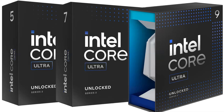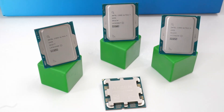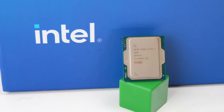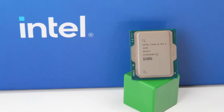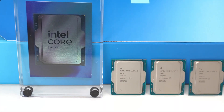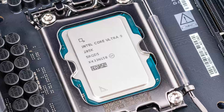The next generation of Intel processors is finally here, and we have three Arrow Lake SKUs to kick it off with the Core Ultra 285K, 265K, and 245K. Does a new socket on a smaller node help propel Intel to the top of the CPU shopping list, or is the Ultra in the name undeserved?